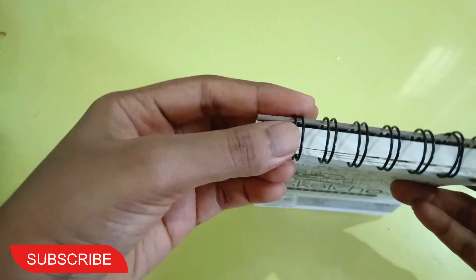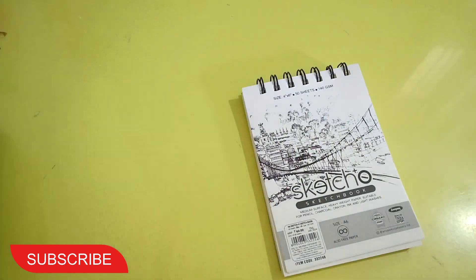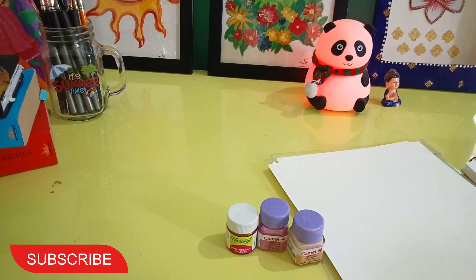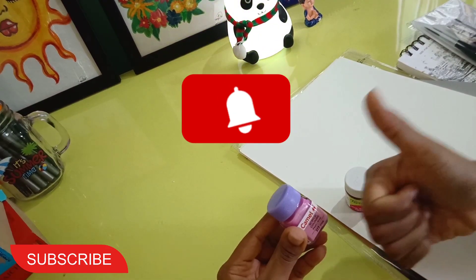I grabbed some colors too — I ordered 3 colors. I got copper and flesh tint — oh, the names are so nice! All of them I ordered 10 ml each.